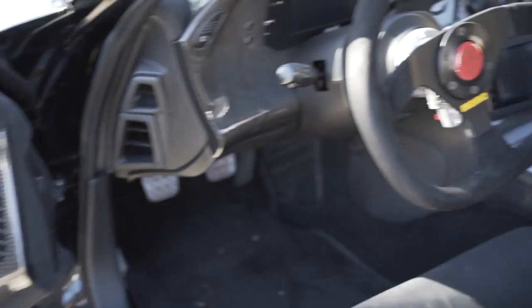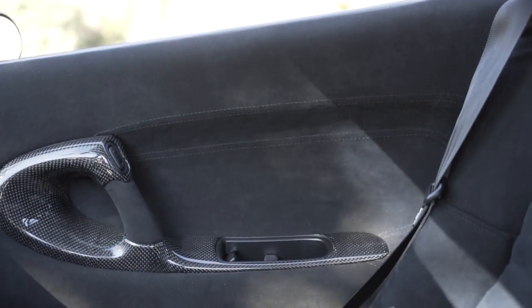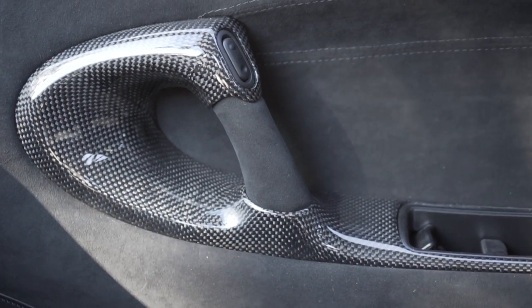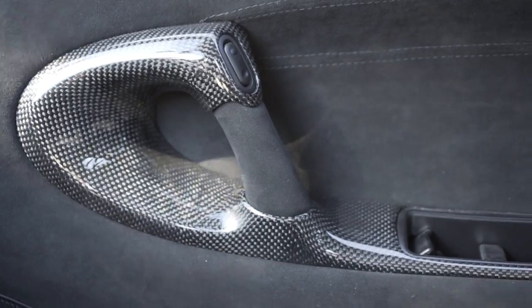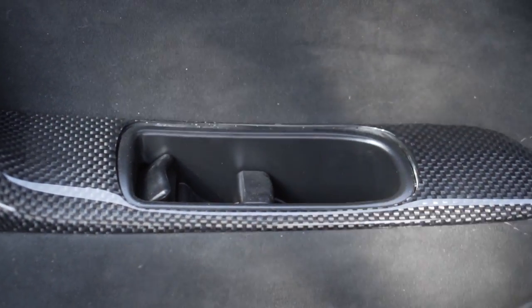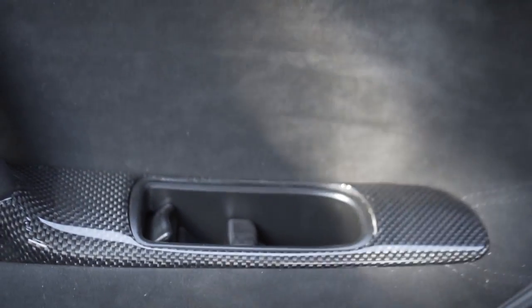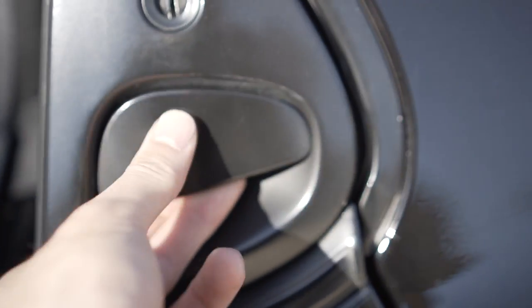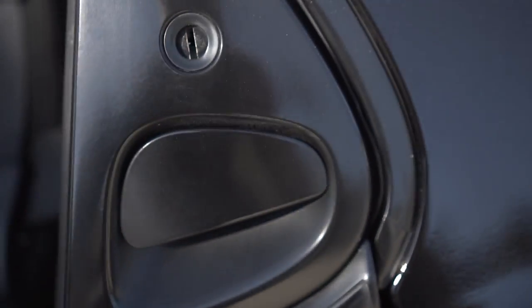RZ floor mats. Alcantara wrapped door cards. More Alcantara, more carbon fiber. That's a Saki Bomb aluminum grip with Alcantara. The door pocket cup is a cast aluminum piece — makes it really sturdy. Same thing with the outer door handles. These are notorious for breaking, these plastic handles, but this is actually cast aluminum.